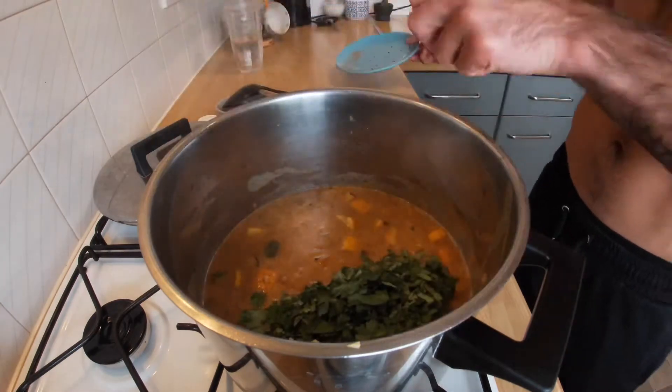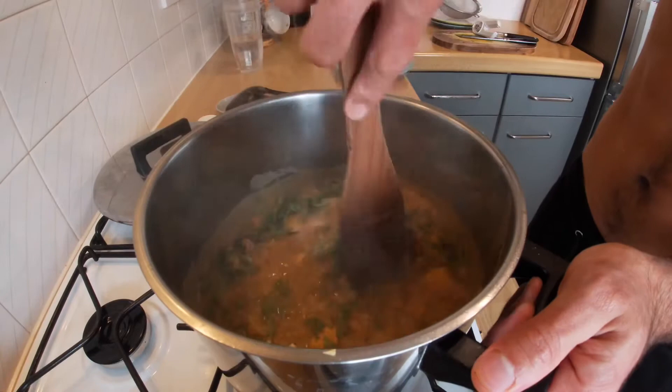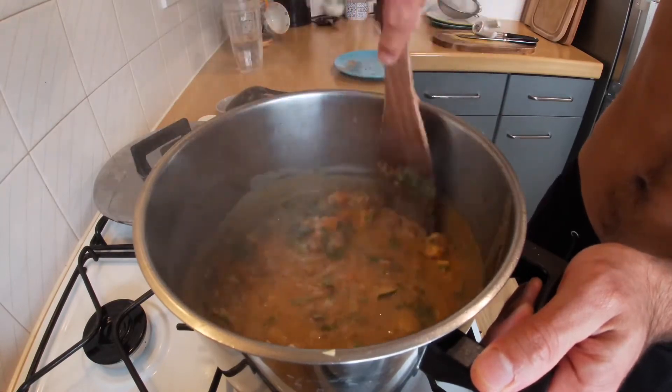Once that's all done, you're going to add your coriander and turn the heat off. That's our curry done, and the kitchen should be smelling amazing right now.